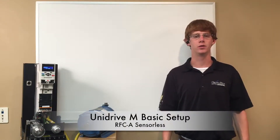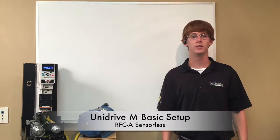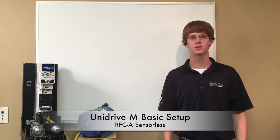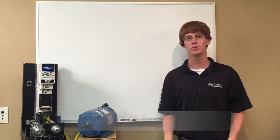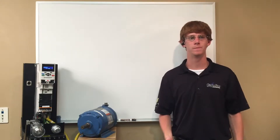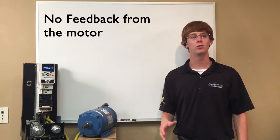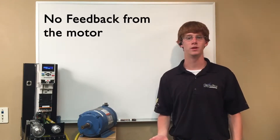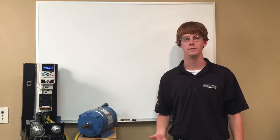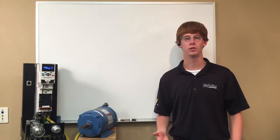Hi, my name is Steven Parton and I'm an application engineer here at Carolina Motion Control. In today's demonstration I'll be showing the basic setup of a Unidrive M700 family in RFCA sensorless mode. We have an induction motor without feedback and I'll go through setting up basic motor information such as current and rated speed, then changing the feedback type in the drive to sensorless.